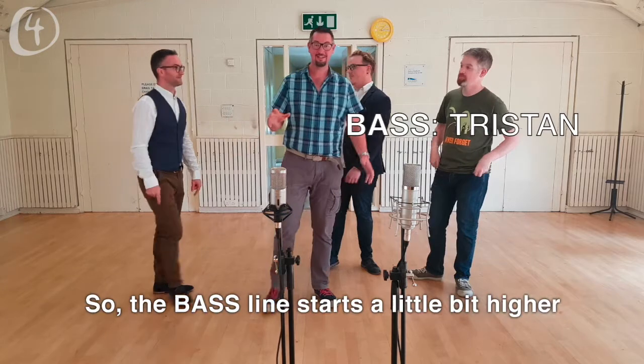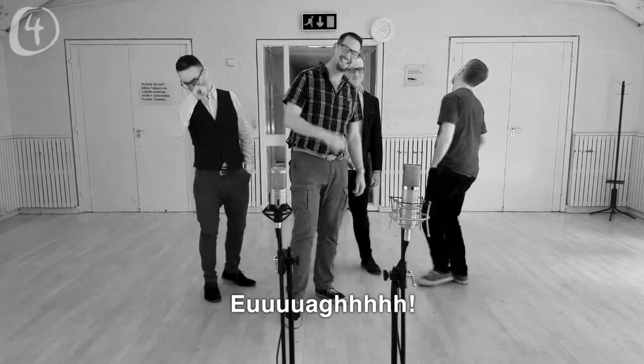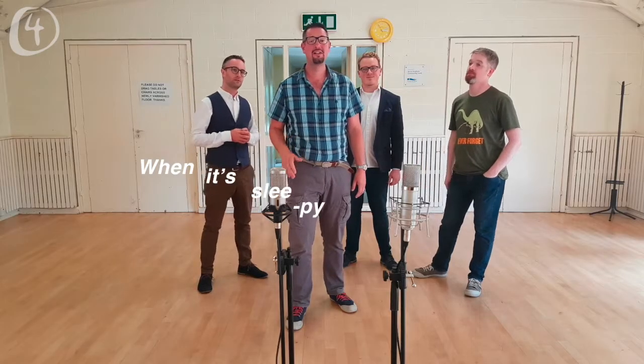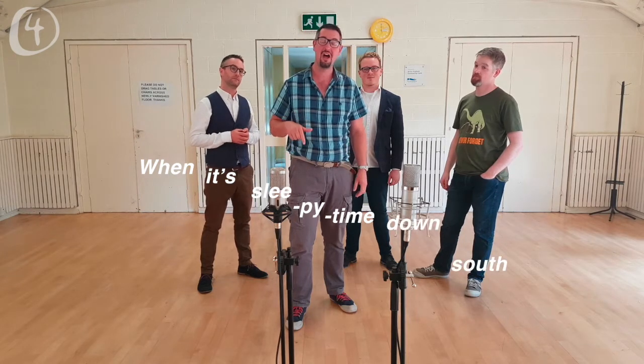The bass line starts a little bit higher than normal and goes all the way down south. [sings] When it's sleepy time down south.